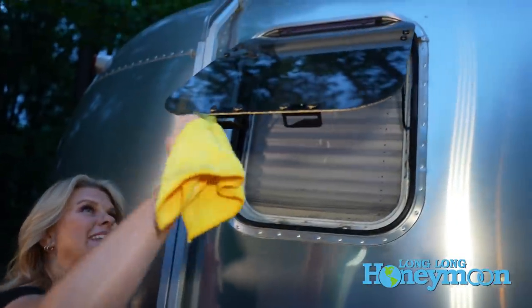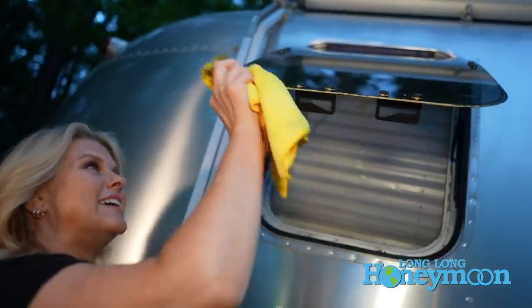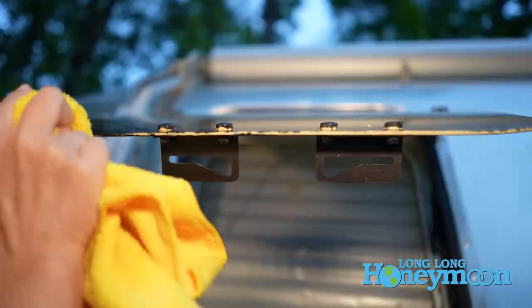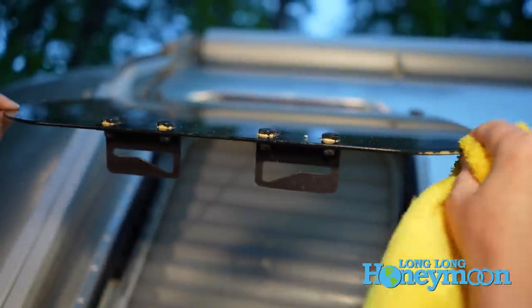You also want to clean the inside of your windows at this point because if you don't get all this grime off, it's just going to get stuck again. So this is a good time to clean the inside of these windows, make them sparkle, and get them ready for some sunshine days.